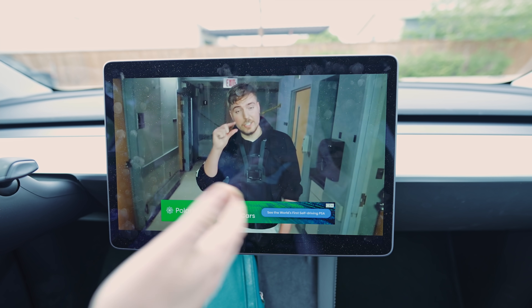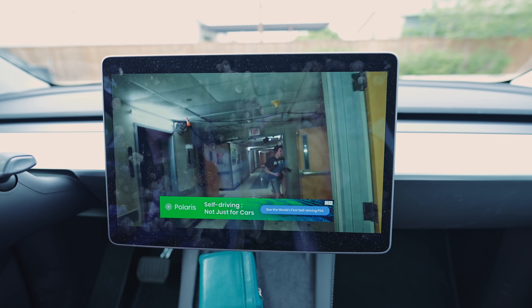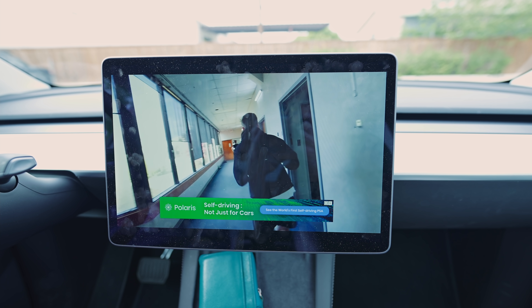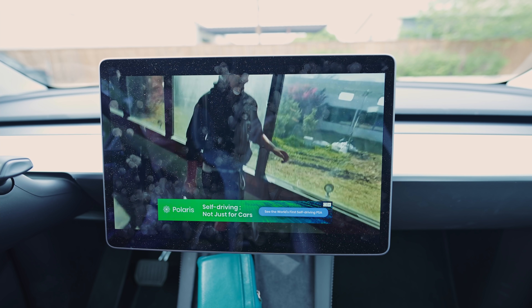You need YouTube Premium for a good experience. But once you get it full screened and you're patient enough, this is actually awesome to have — especially if you have little kids and you're charging. You can put on some stuff so they will stop yelling at you for doing nothing for 30 minutes in your car.